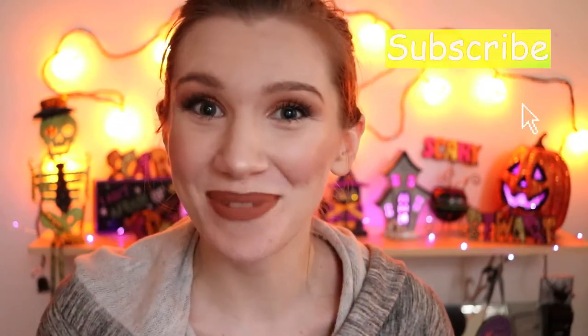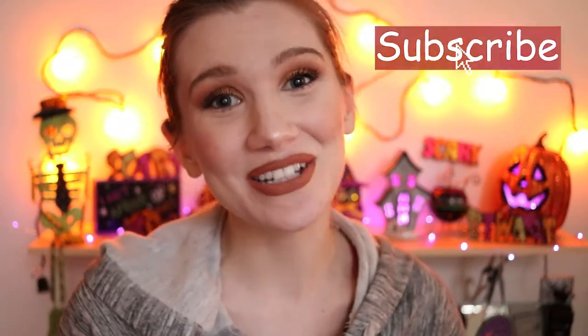Hello beautiful! Welcome back to my channel, or welcome if you are new here. My name is Whitney and in today's video I'm going to be doing an eyeshadow tutorial using the Kylie x Jordan palette. So if you want to know how I got this lovely eyeshadow look, keep watching.